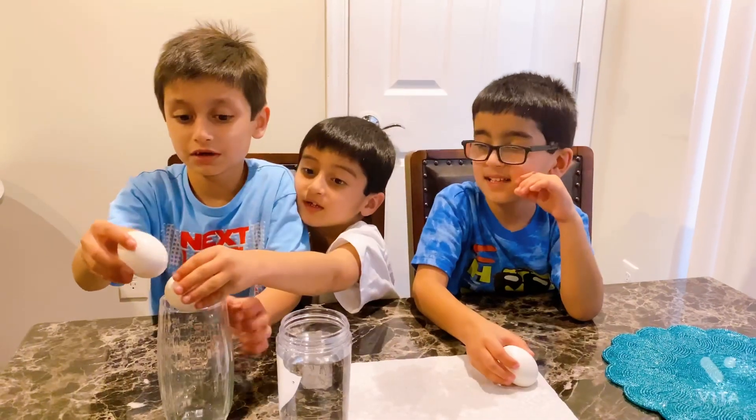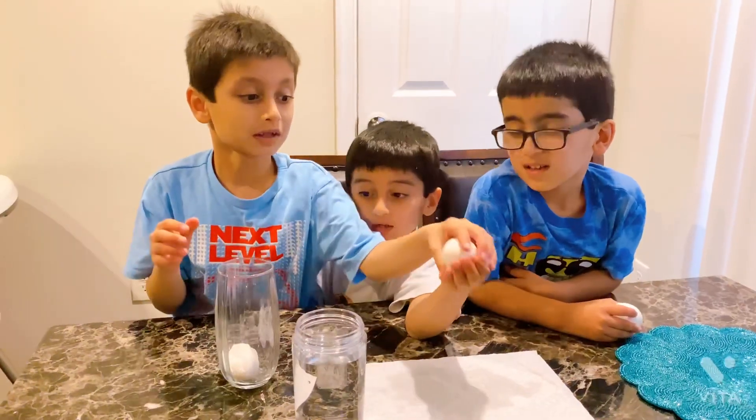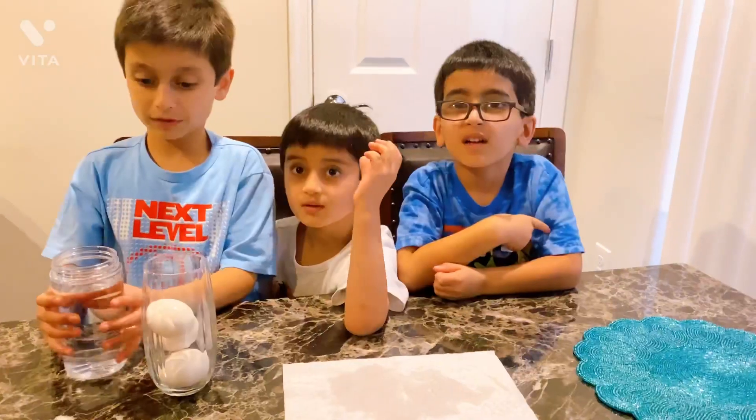No, no. You have to put it in here. You have to do it like this. Slowly. You have to do it slowly. Let me help. You have to do it like this. Oh, we put the vinegar in.